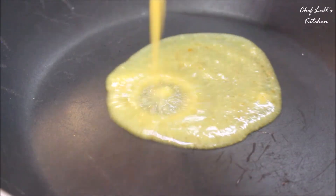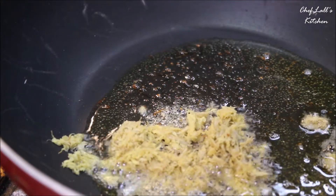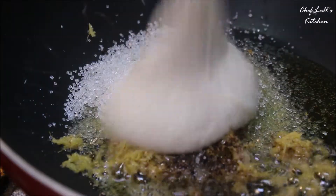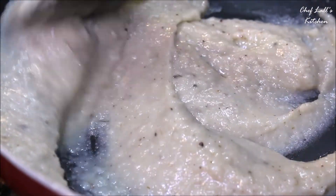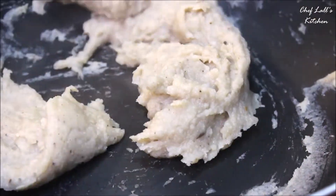Now in a pan, add half of the ghee followed by all the hing, ginger, the clove and cardamom powder, half of the salt, all the sugar, and the Urad Dal paste. Over medium flame, cook this until almost all the moisture is gone and it becomes like a sticky dough. Then switch off the flame and let it cool down.